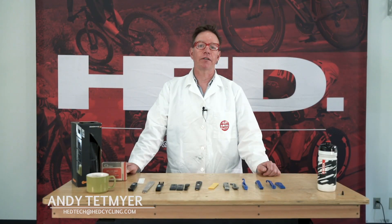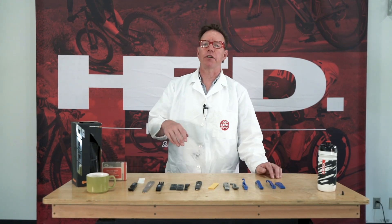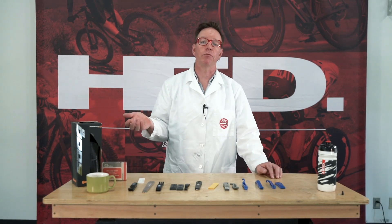Hi, it's Andy at Headcycling. I'm the repository of knowledge here. Today's topic is tire removal. We covered tire installation a while ago — this is tire removal.